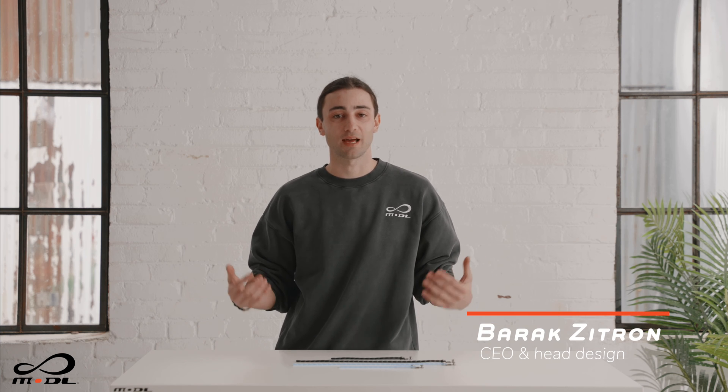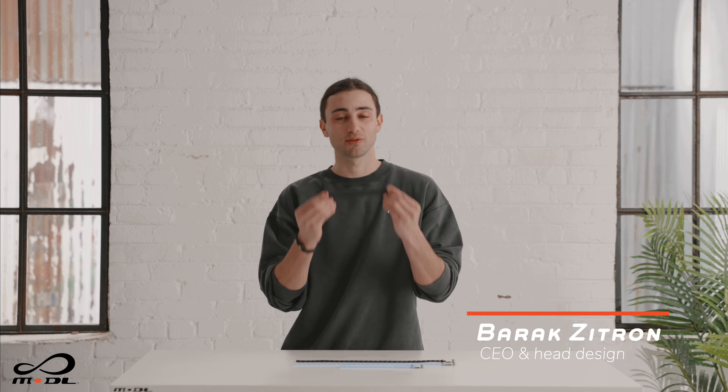What's up guys? I'm Barack Zitron, founder, CEO, and head of design at Model. I'm stoked to take you through the Infinity Tool today. You can think of the Infinity Tool like a set of functional Legos — pieces that you can build to the tasks at hand, whether in the everyday or your adventures.